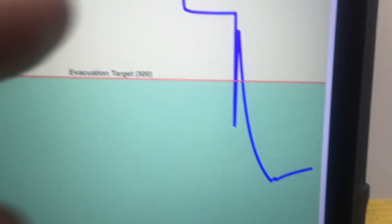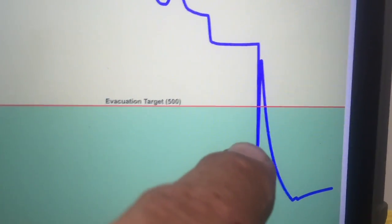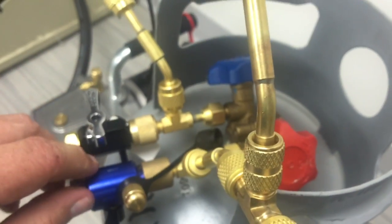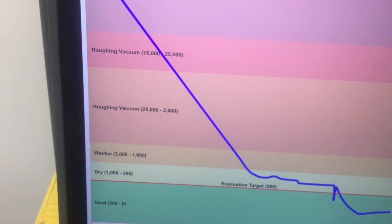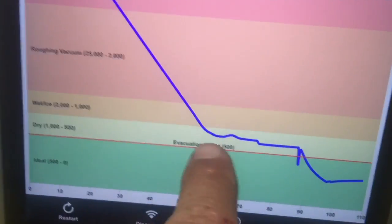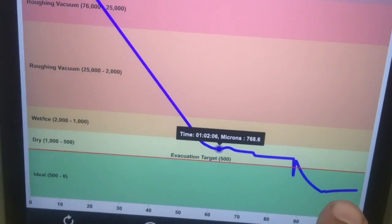This is pretty typical. This little dip right here is where I valved off the hand valve on the tank instead of the micron gauge — it pulled down, then I opened back to the valve, closed the core tool, and pulled back down the way it should. But just to give you an idea how long it takes to get moisture out of the system: we had this longer pull-down cycle, it hangs in that moisture region for a while, and once the moisture is out it goes through into the dry dehydration period.